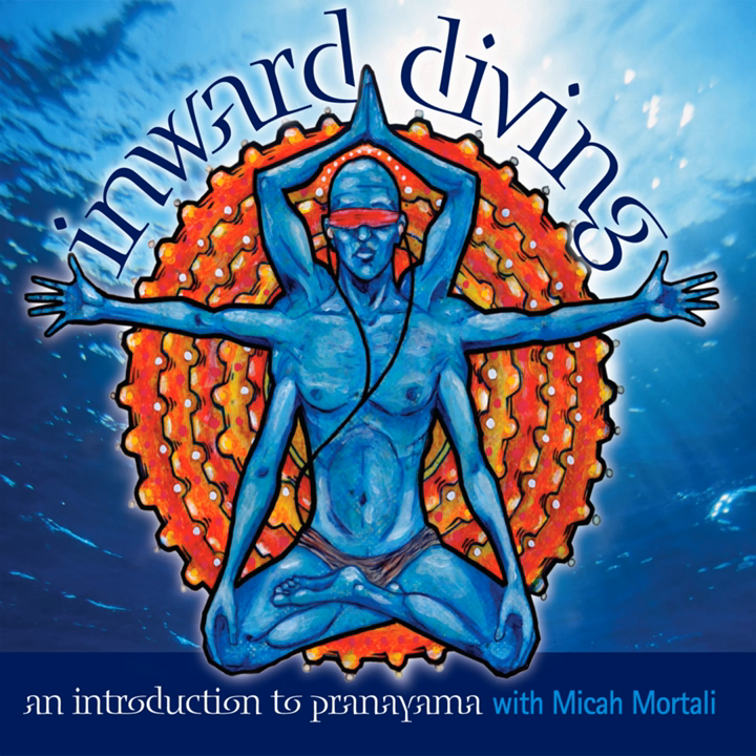Unlike Kapalabhati, while practicing Bhastrika, we take deep, full inhalations as opposed to short and shallow. As we inhale, we reach the arms up into the sky. And as we exhale, we bring the elbows in close by our ribs, hands come to fists.